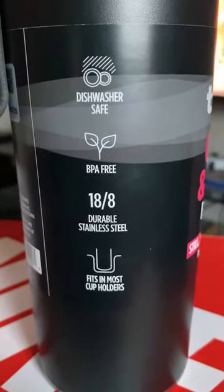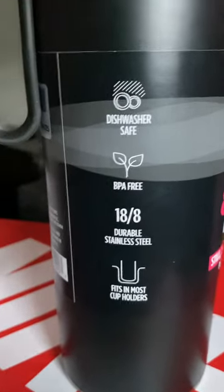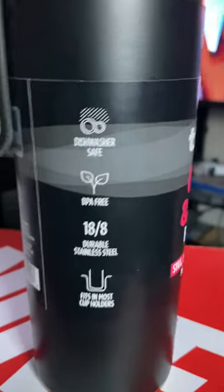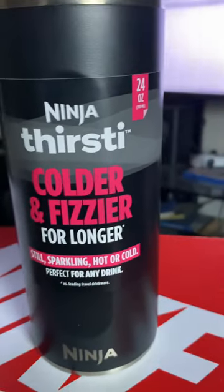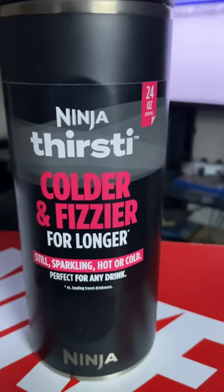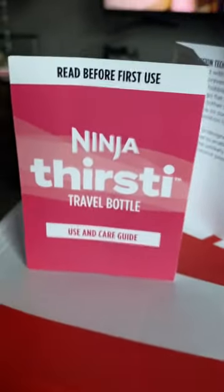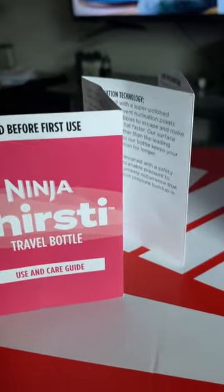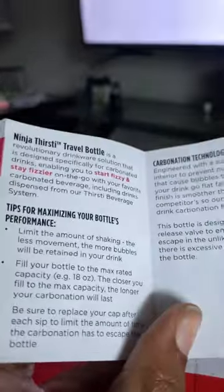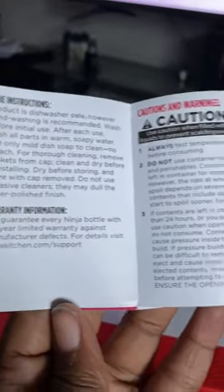It is dishwasher safe, though I'll probably hand wash it. It fits in most cup holders. I bought it just for the cup holder feature, and you'd think I would have tried it in the cup holder on my way home — but I didn't, I was so excited. Inside you have basically a care pamphlet telling you what it's for: keep hot hot, keep cold cold, dishwasher safe, and instructions on how to treat it with a little TLC.